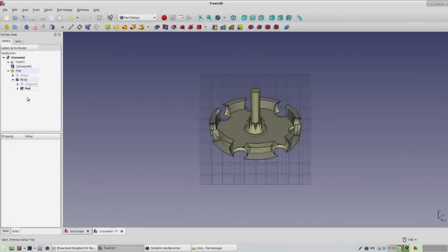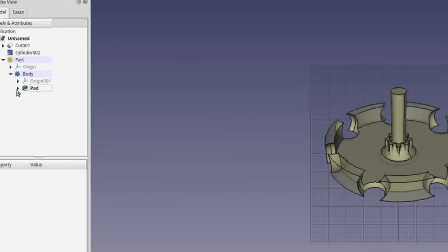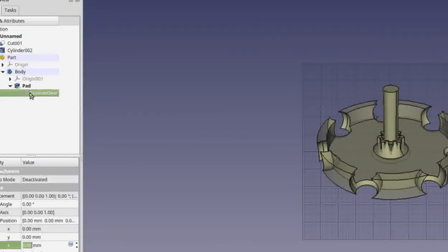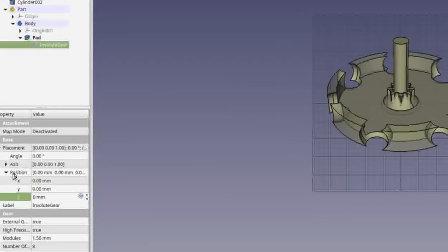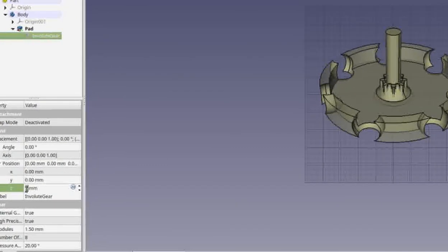Our gear is now at the bottom of our stem — we want to raise it up. Find where the involute gear is (it's inside the pad we just made), click the icon to the left of it, then click on the involute gear to bring up its data. Go into its Position tab and put in 30 — remember, 30 was the height of our stem. Hit Enter and you'll see the gear goes back to the top.